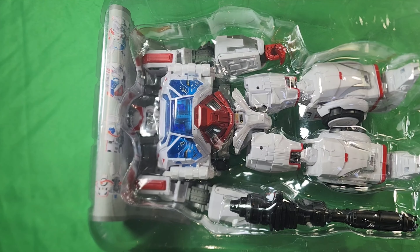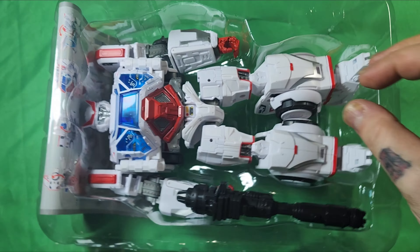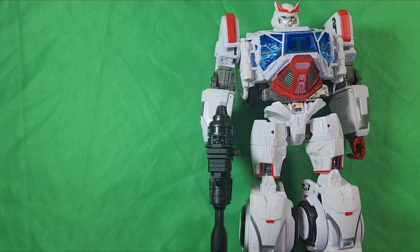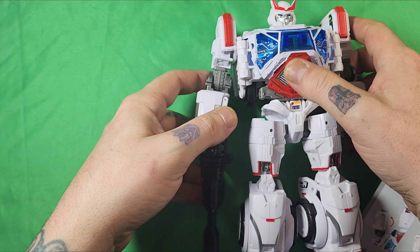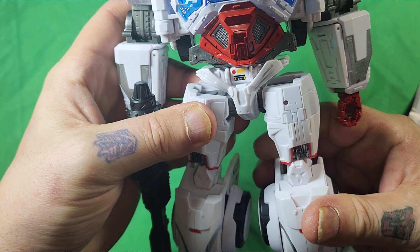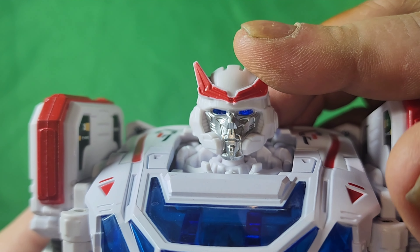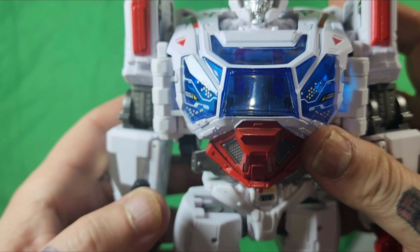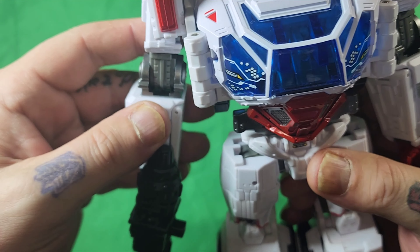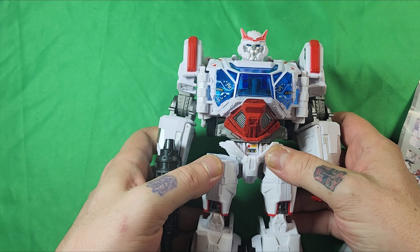Right off the bat, it does have some weight. It's pretty good. There he is — Bumblebee Ratchet. Looking pretty good. I really like this face sculpt. As per usual, I'm not going to show you how articulated he is. It's your toy, you'll figure it out, but he does have some nice weight to him. He really does.